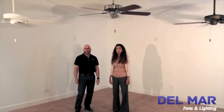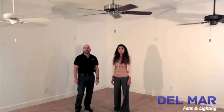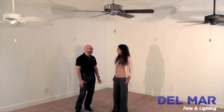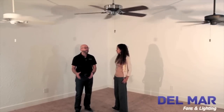The Panama Ceiling Fan utilizes our powerful 188x20 direct drive motor. It's the workhorse behind the Panama Inwall Control and Pull Chain Series. The Casablanca Panama moves over 7,200 cubic feet per minute while remaining quiet. That's a colossal amount of air.